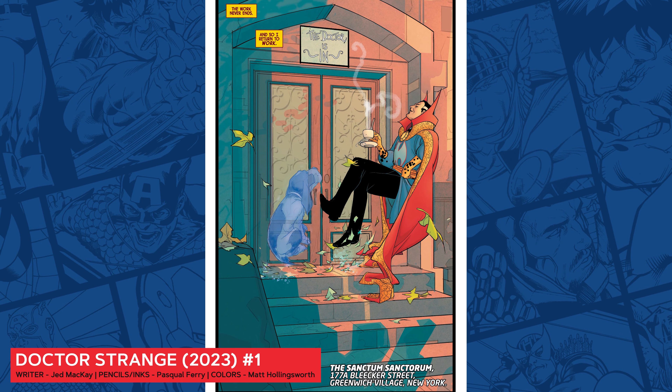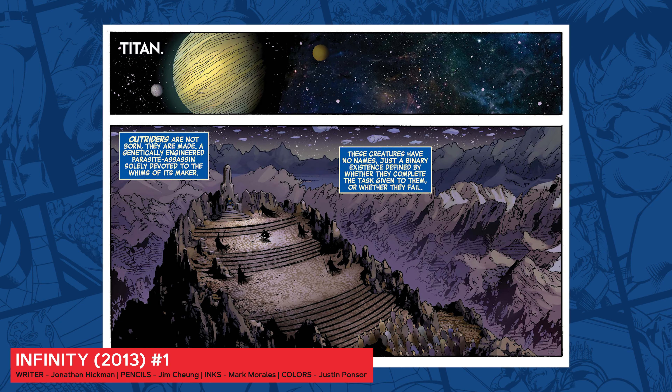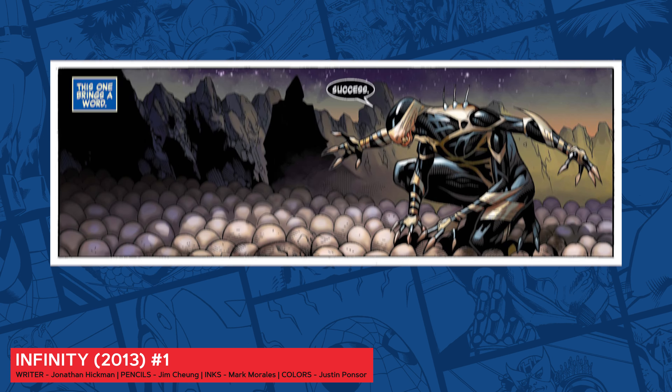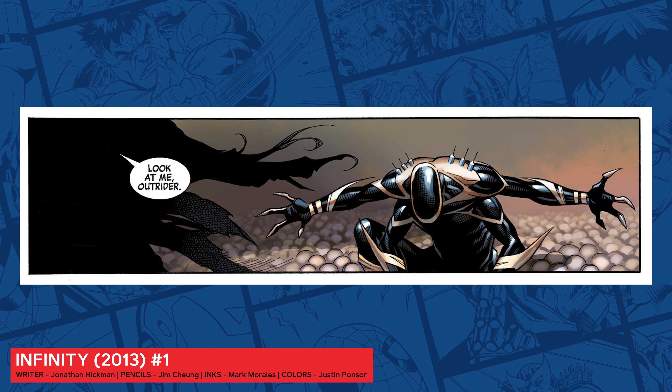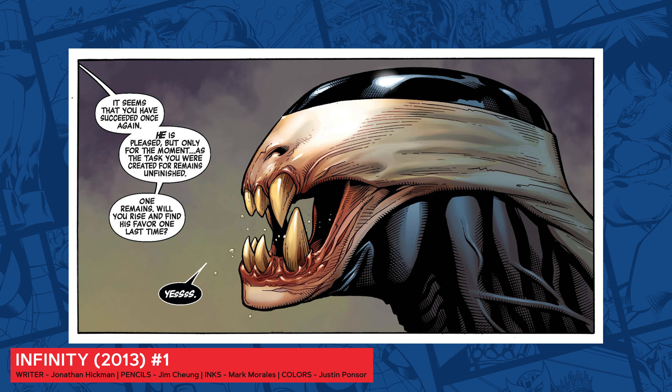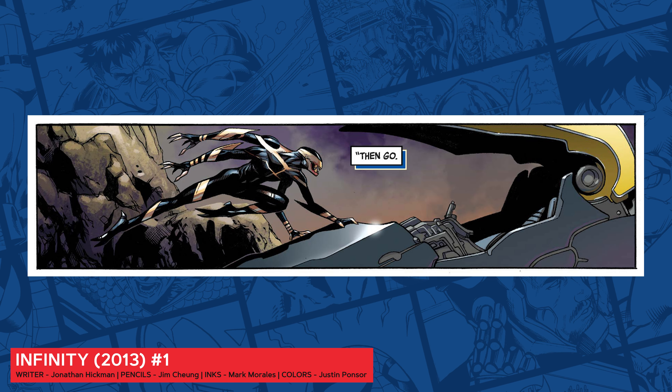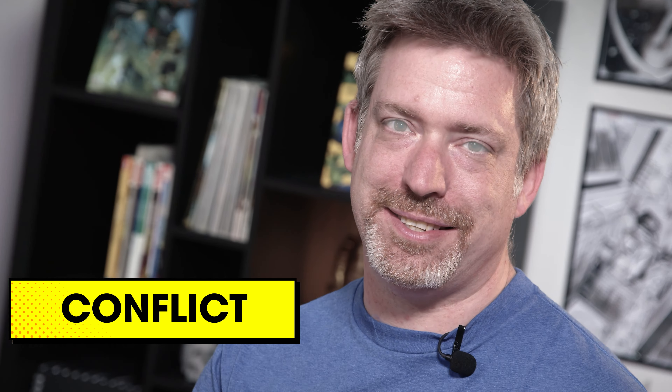We might see Mary Jane, Aunt May, or even J. Jonah Jameson. All these characters need to be introduced at some point if they're going to be part of this story. What are our main characters capable of? Are their powers and abilities obvious, or do we need to demonstrate them in the opening scenes? Even if you're writing the X-Men or the Avengers, it's still really helpful to show what each character can do so the reader is prepared for what might come next.